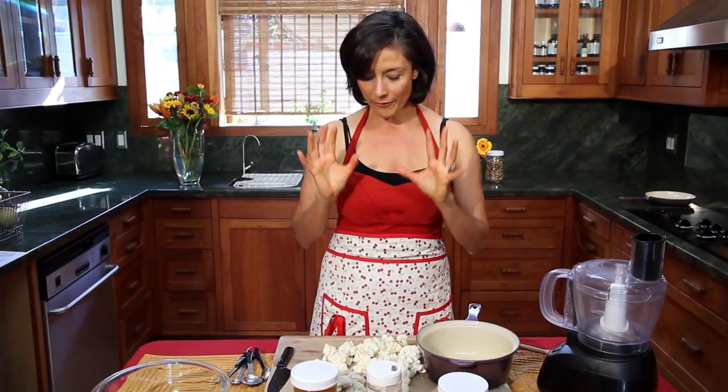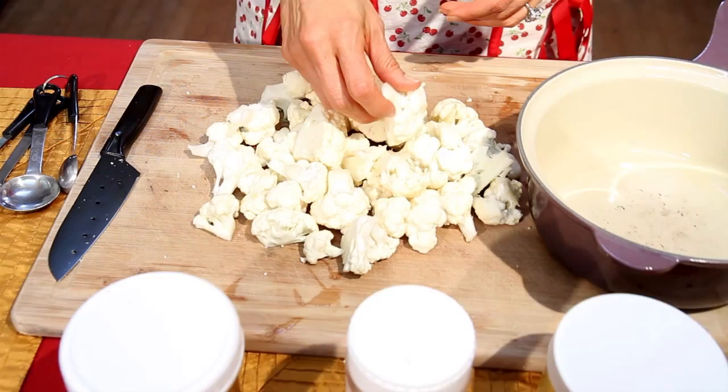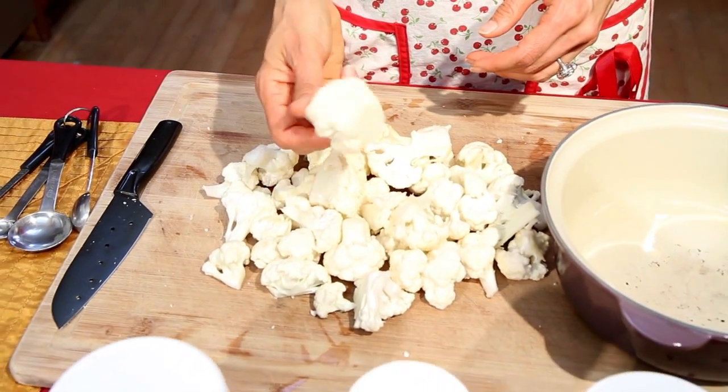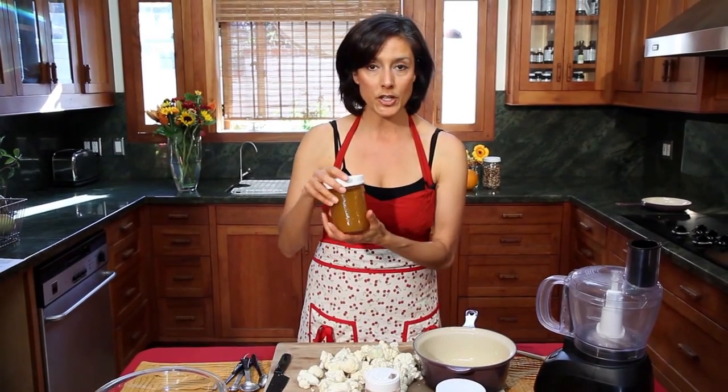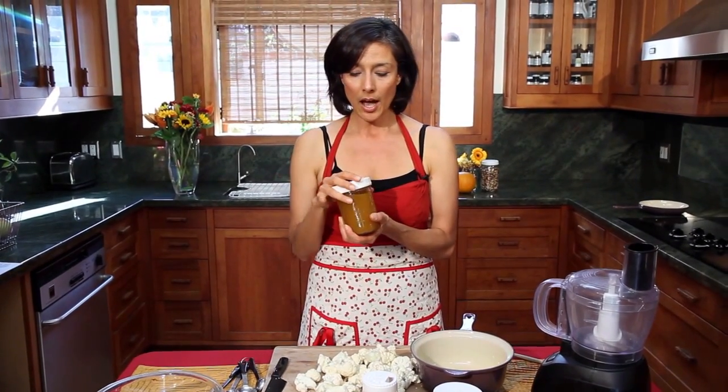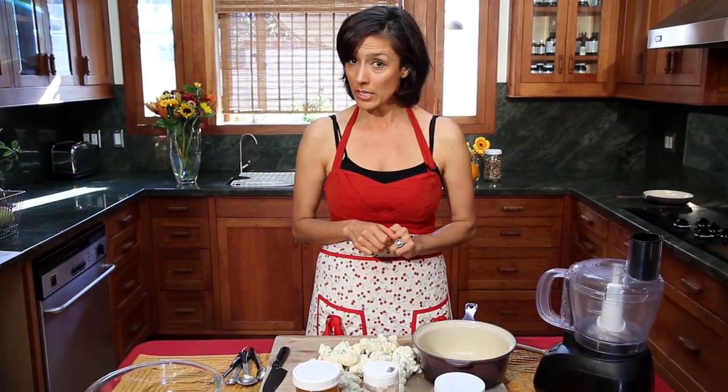So we're gonna need the florets of one large cauliflower, like this beautiful little guy here. We're gonna need some ghee, some pink salt, and some vegetable broth or stock — homemade if you have it. If not, you can use it out of the box, just make sure it's organic and keep an eye on those good ingredients.